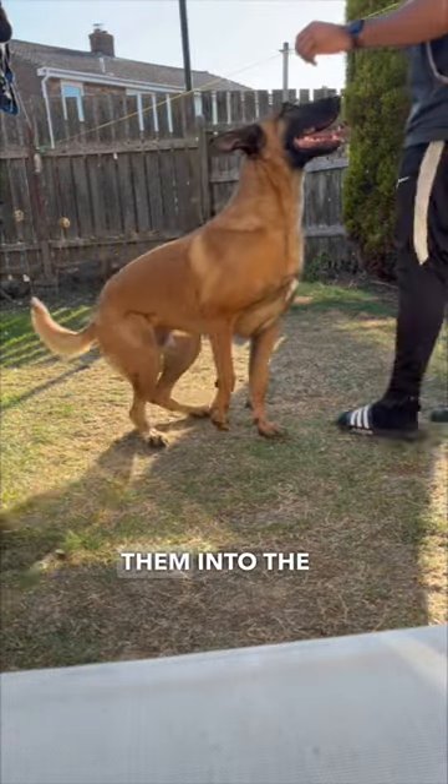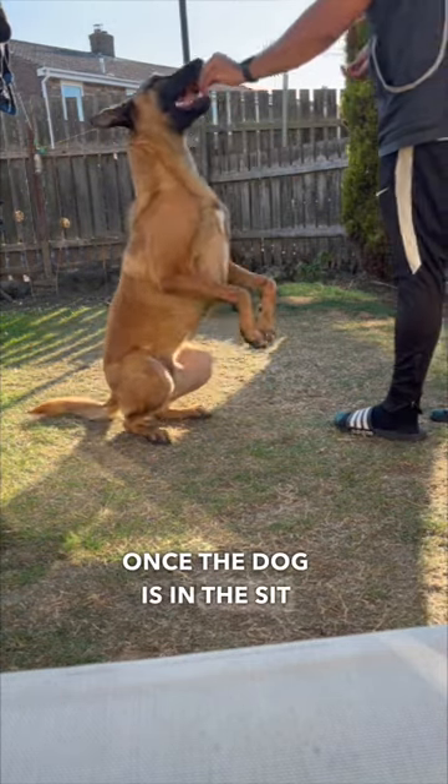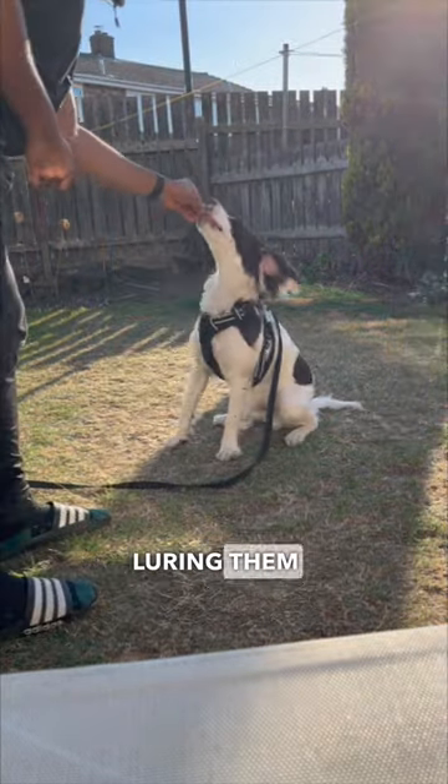To begin the behaviour we need to get them into the sit position. Once the dog is in the sit, we help lift their front two paws from the ground by luring them with a bit of food.